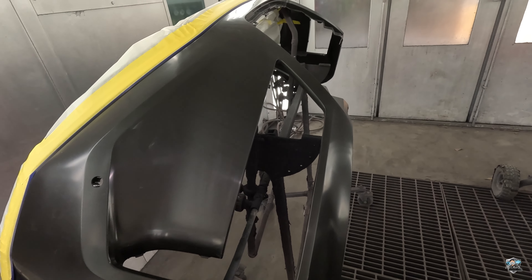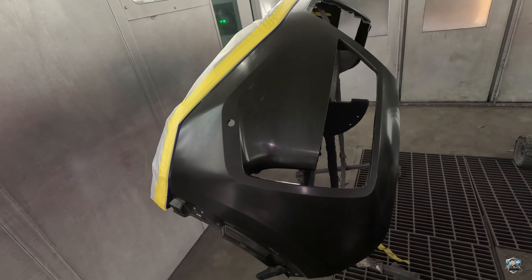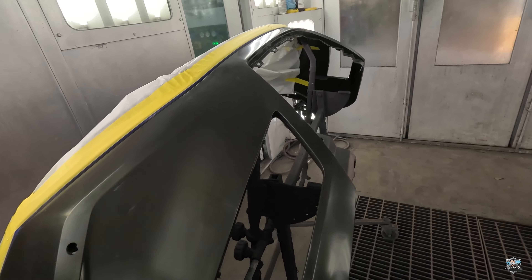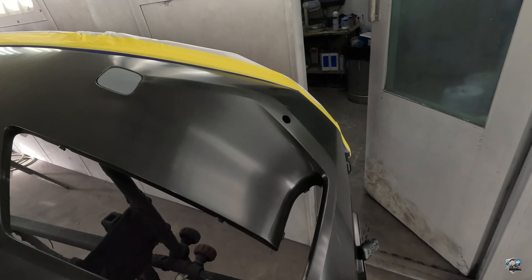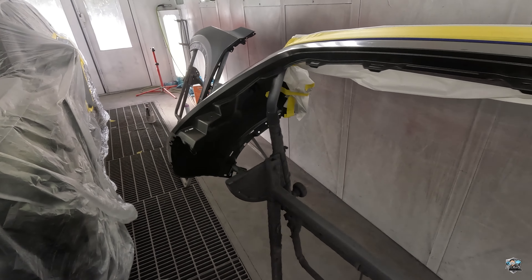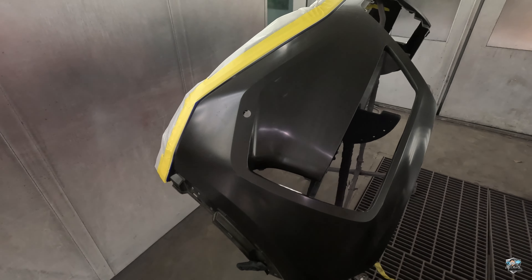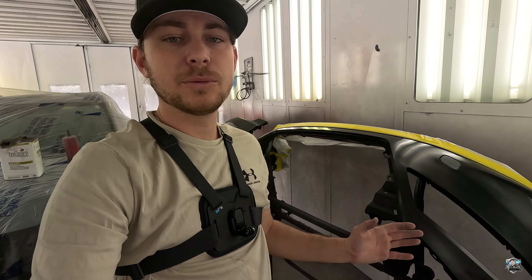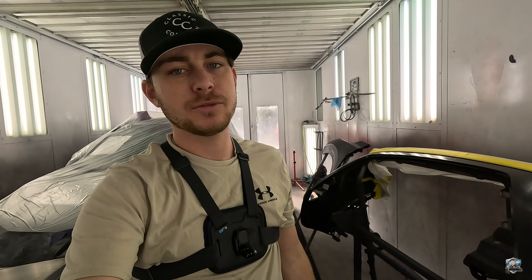Moving on to our raw plastic bumper — if you have a painted bumper, clean it with glass cleaner and degreaser just like the rest of these parts. But this is a brand new raw plastic bumper, so the first thing we do is clean it with an anti-static cleaner and that's all we'll do to it before it's ready to paint. You do have to spray adhesion promoters on it as well, but that's something for another video.